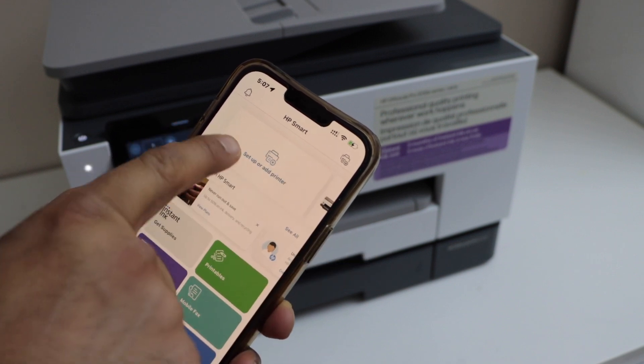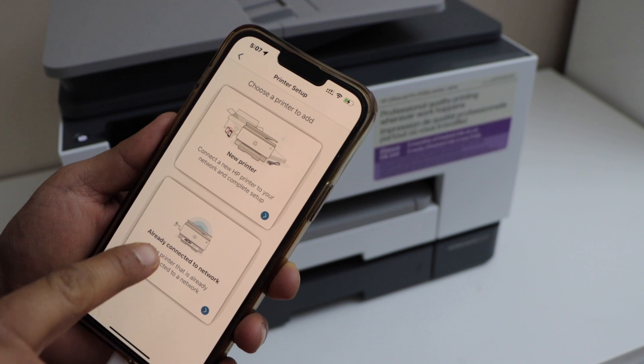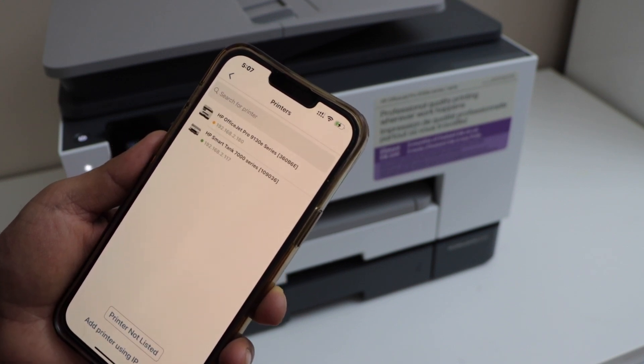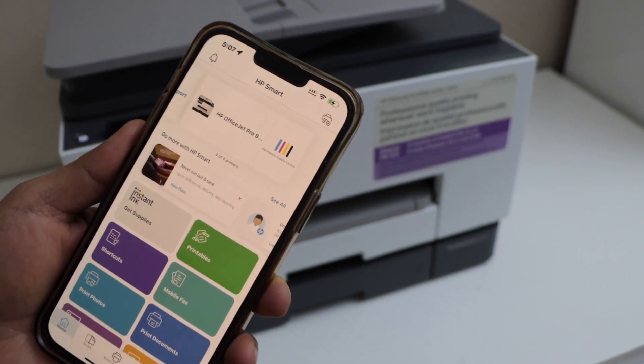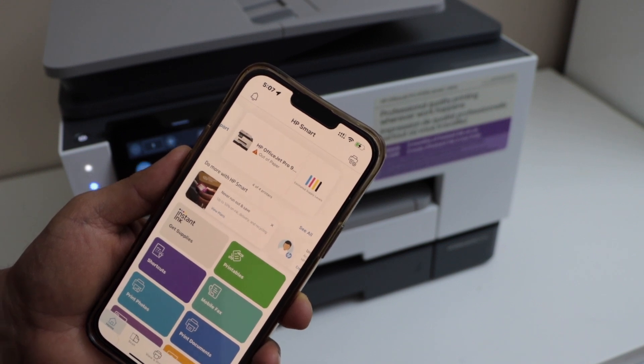In the app we have to add the printer. Click on the printer icon on the top, or you can go to Setup or Add Printer. Select the second option — already connected to network — and then select HP OfficeJet Pro 9130e series. It will instantly add the printer, or it may ask you to complete the setup and enroll into your HP account.